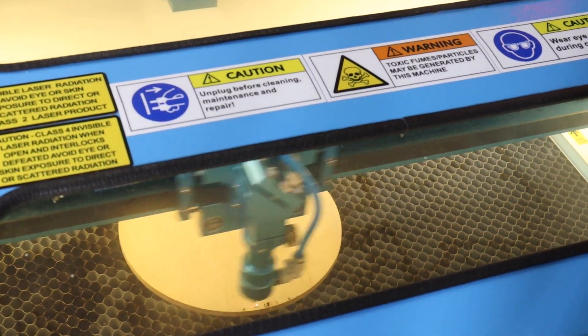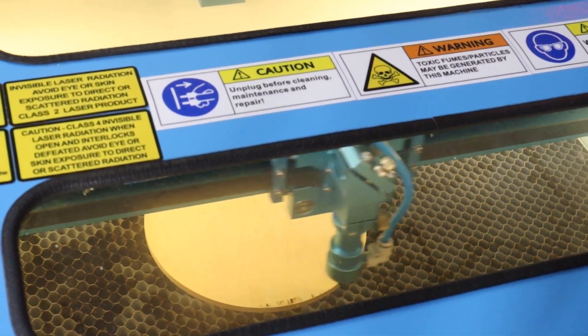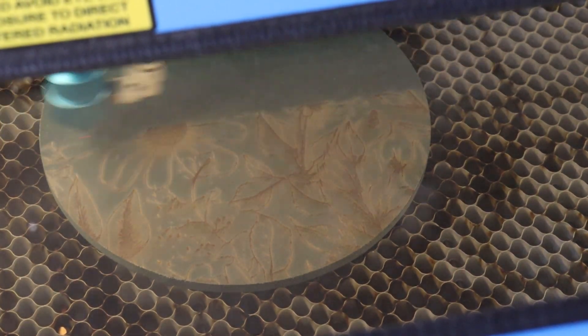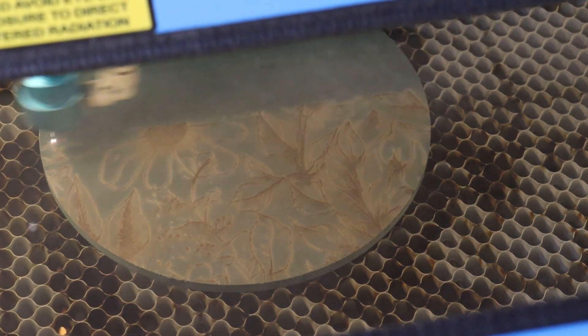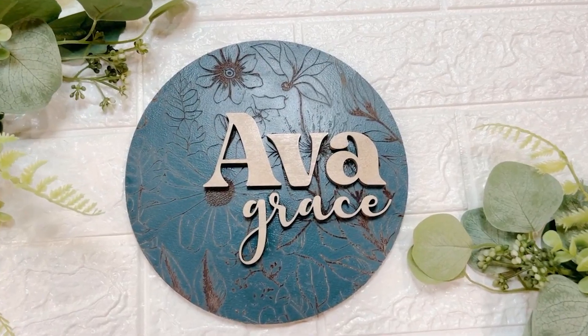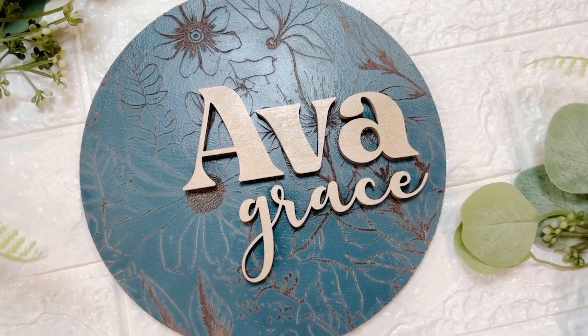Hey guys, Holly here, back with another laser video. I've been working away with my laser for a couple months now, done a lot of practicing, learned a lot, and I'm finally ready to share with you a larger scale project — well, large for me anyway. So let's jump right into the project.